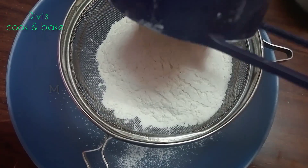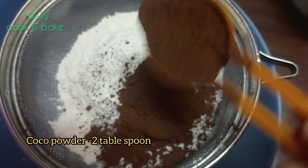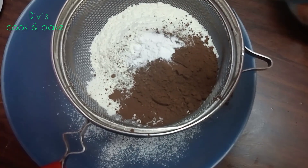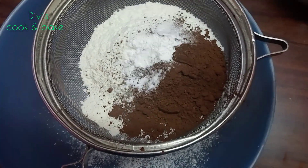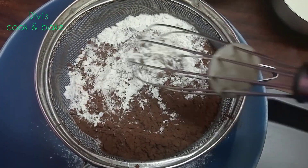First, we will take a dry bowl. Add 1 cup of maida, 2 tbsp cocoa powder, 1 tsp baking powder, 1 tsp baking soda, and mix it well.